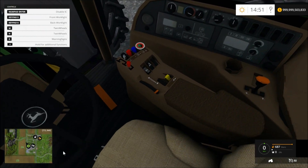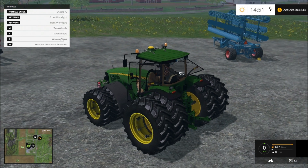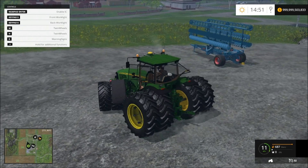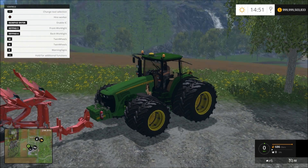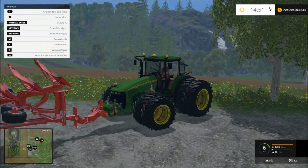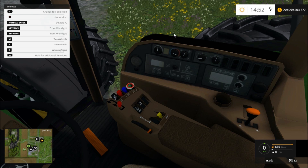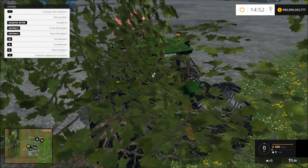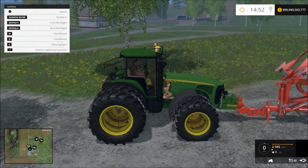Over here it says 'close front arms.' Well, there's no front arms to close. It doesn't really matter if they're closed or not — you can still hook up to them. It just doesn't have the animation. And you can go back in your console here, click your button, and open them, but it'll be the same thing.